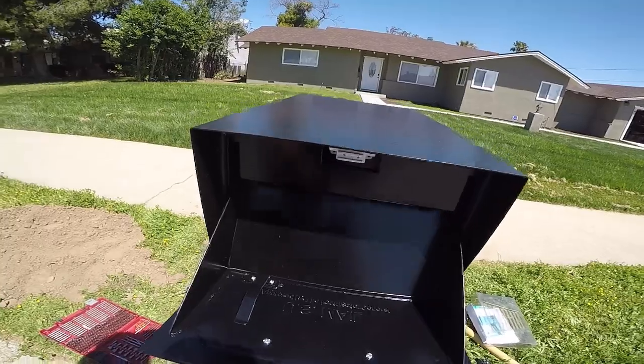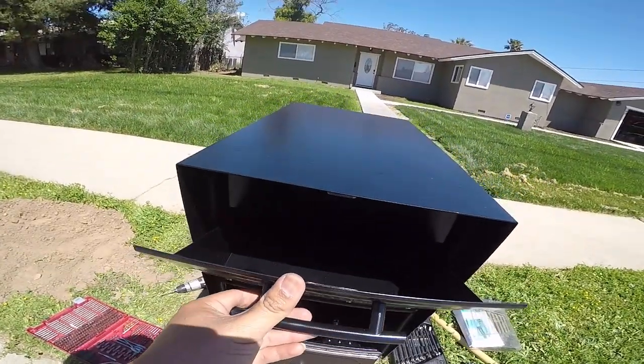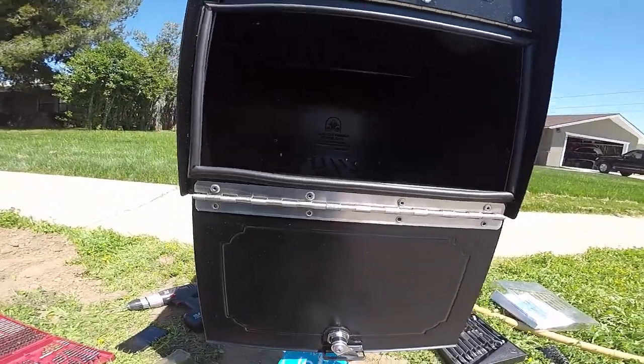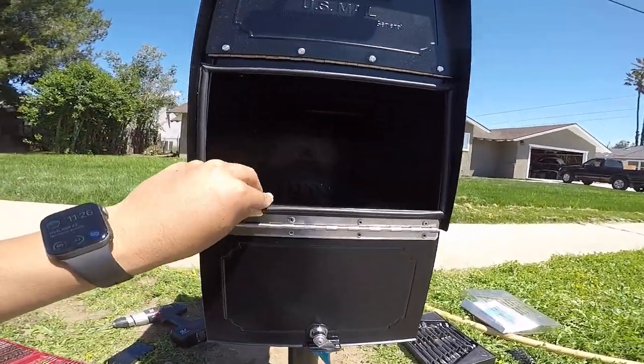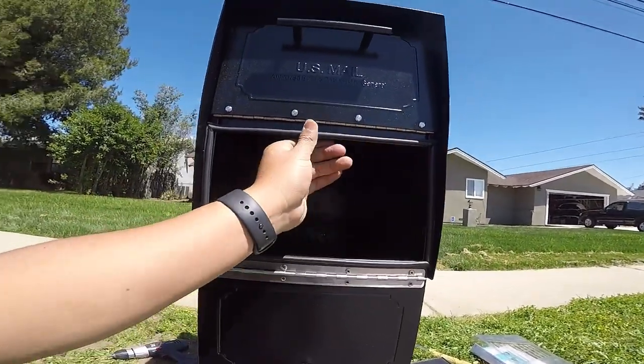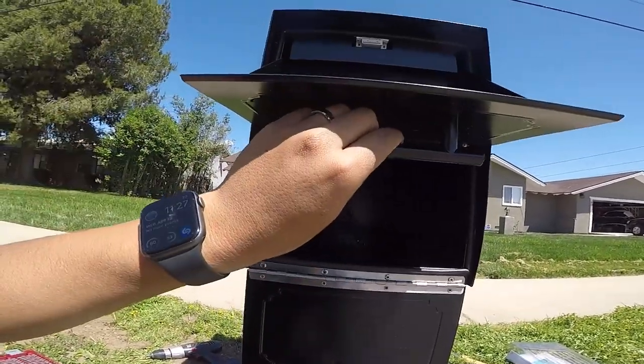I kind of like it. You can probably put a somewhat big package in there, and just in case I'm out of town, most of my mail fits in here. It has weatherstripping right here, so obviously it's not that bad.